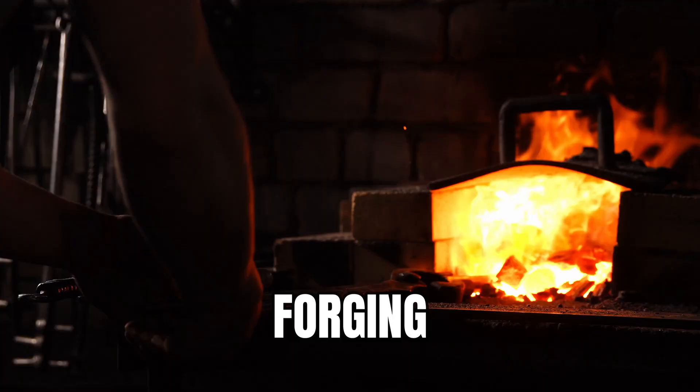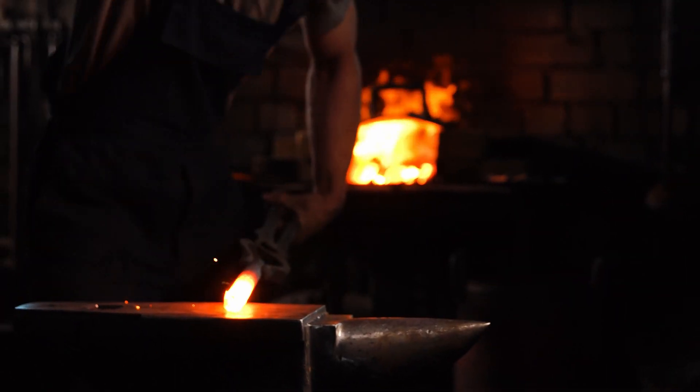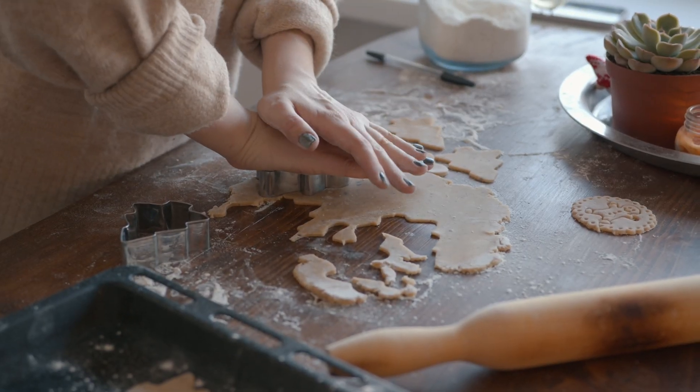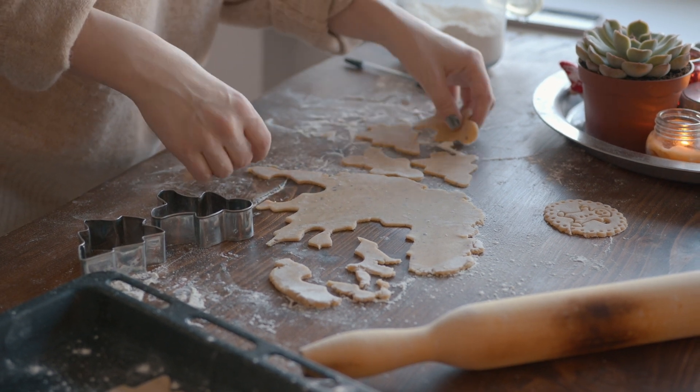To make the differences between the two processes crystal clear: forging is like when you see a medieval movie and there's a blacksmith hammering a sword — that's forging. Casting is like your grandma with her cookie cutter mold, and then boom, you get your gingerbread cookies at the end. It's an overly simplified version, not very technical, but it's an easy picture to imagine.